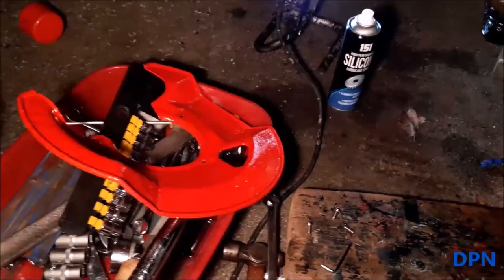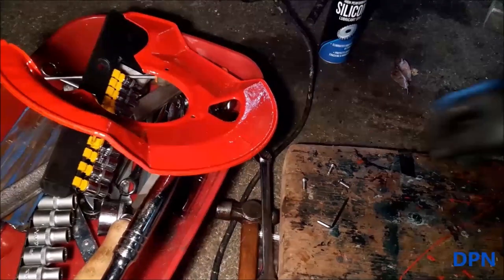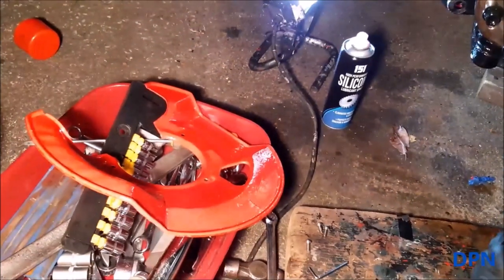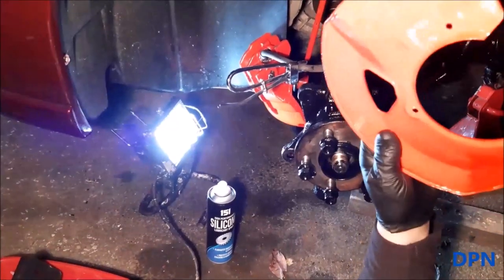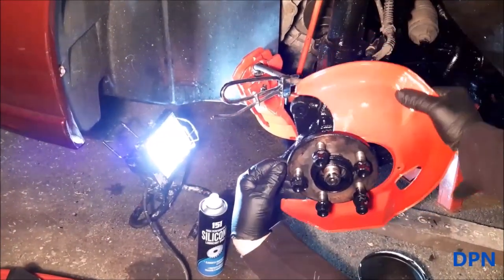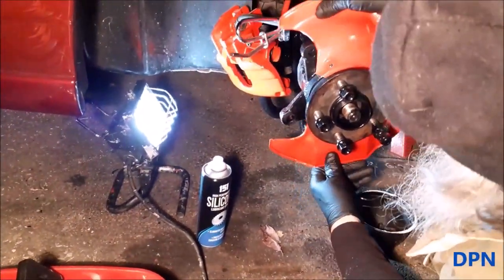Now we're going to put on the back plate shield, held in with three little bolts. Because the originals were quite rusty, we're replacing them with bolts that have an allen key head — hopefully that'll make it easier next time we remove it. It's well worth changing them, as the heads often rust and weaken. We've also cut a slot to make getting them on and off easier — in fact you couldn't get them on and off without that slot.